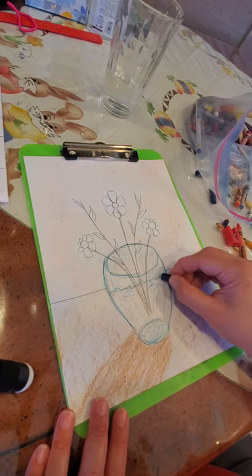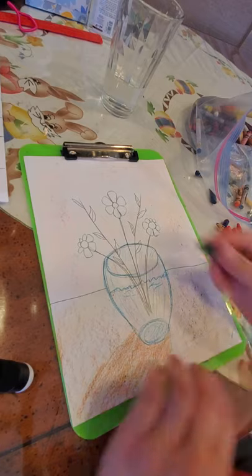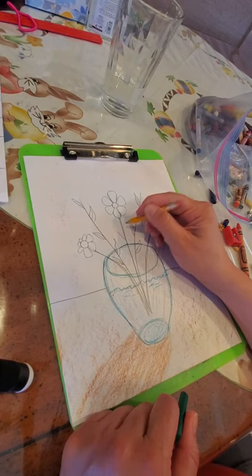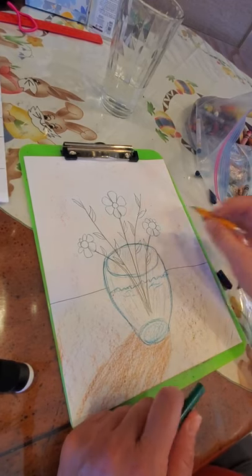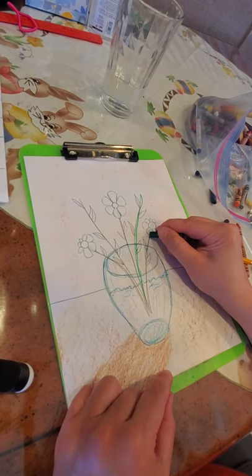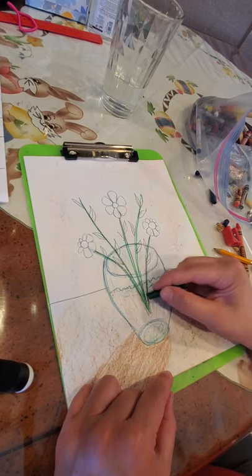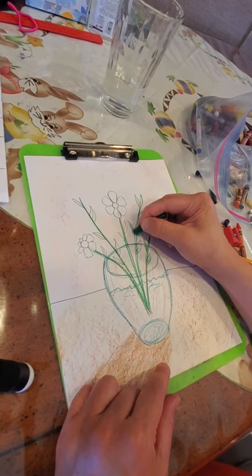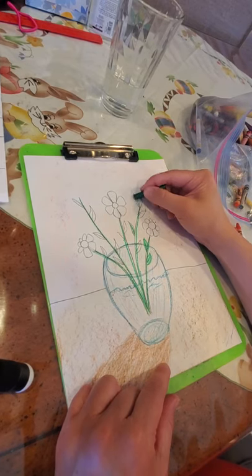Let's do the green stems. If you want to add leaves on your flowers, you can do that — I totally forgot about it, so I'm going to put a couple on. Fill the leaves in lightly first, then go around the edge and darken the edge. Do it whichever way you want.